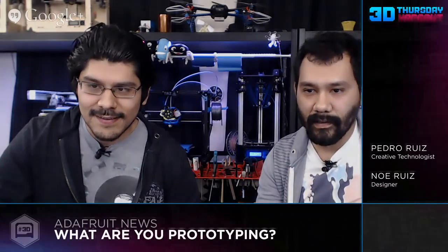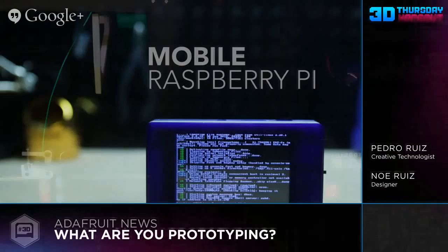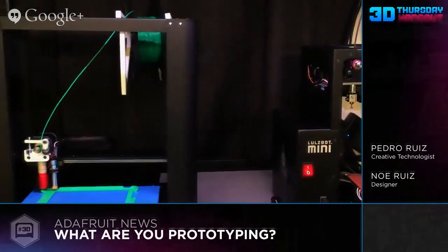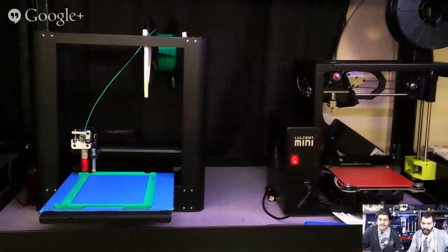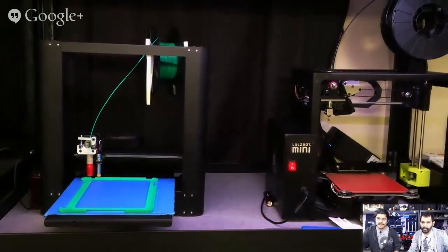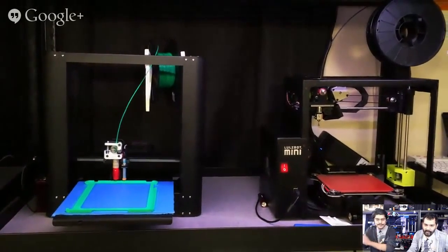Prototyping segment. Over the weekend we got some new printers. We've got the PrinterBot Metal Plus and the LulzBot Mini — the smaller counterpart to the TAZ 4. We're coming up with some pretty good tests so far. We have the PrinterBot Plus that's currently printing a pretty big print.